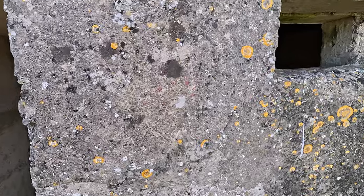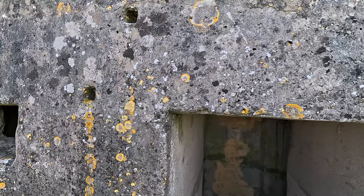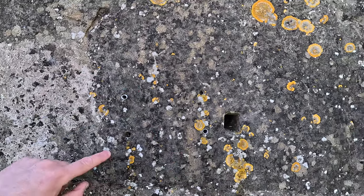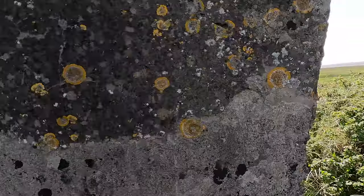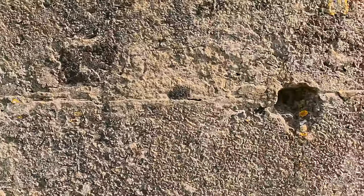Around the door there are a number of holes — not quite sure what these would have been used for. There may have been some sort of porch around here to protect against the weather. Shutters could be pulled down. These plastic plugs are obviously very modern, but there would likely have been wood in these holes, into which something would have been screwed.